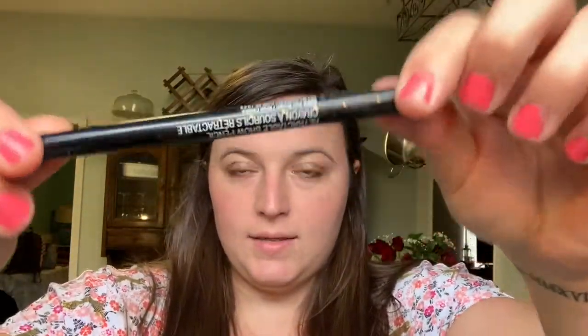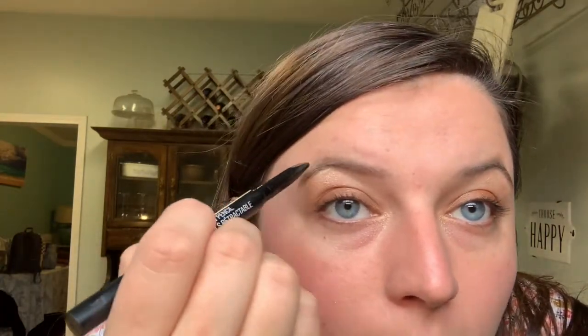For eyebrows, I use this Wet n' Wild pen that I got from Five Below. It comes out a little bit like this and I just color my eyebrows slightly darker. My eyebrows are already pretty dark, so I barely even color them in — I'm not a big dark eyebrows person. I honestly do it mainly because other people do it. There's apparently this thing on the other end but I don't know what you're supposed to do with it, so I just do it because it came with it.